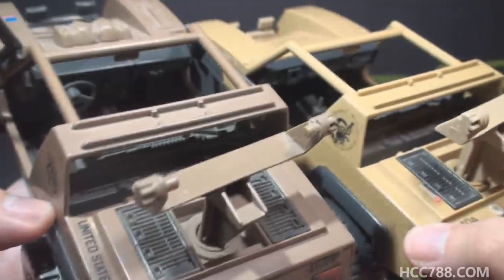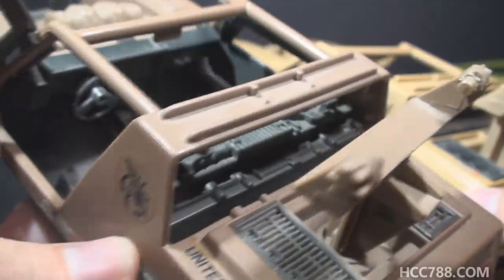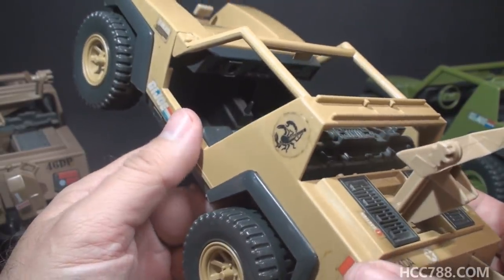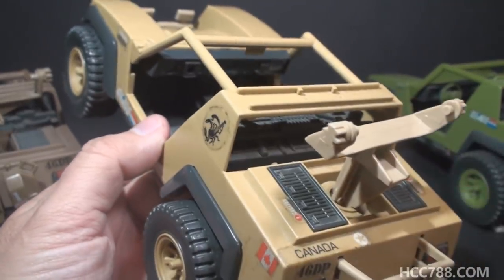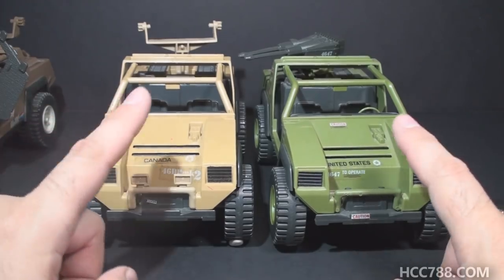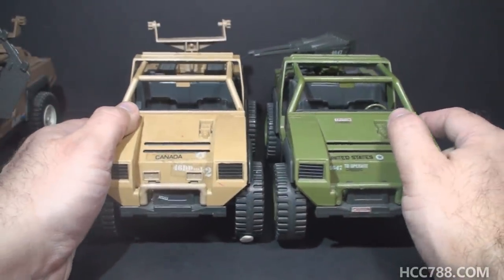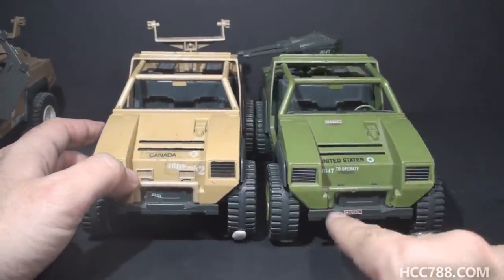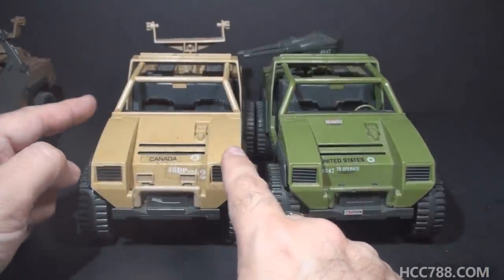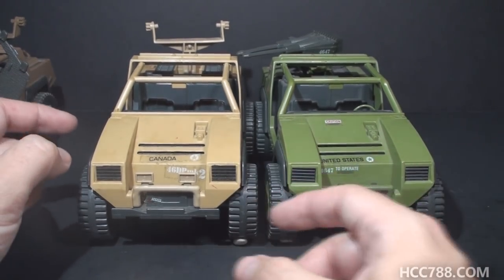Another difference between the retail Vamp Mark II and the mail-away version is they do not have the same dashboard. The retail Vamp Mark II has a larger and more detailed dashboard. The mail-away Vamp Mark II has a less detailed dashboard — in fact, the same dashboard as the original Vamp. Since these two vehicles have the same interior in almost the same color, you might have to be wary of sellers taking the bottom half of the more common Vamp and meshing it with the body of the rarer mail-away Vamp Mark II, constructing the rare vehicle on the cheap.